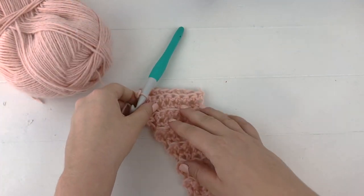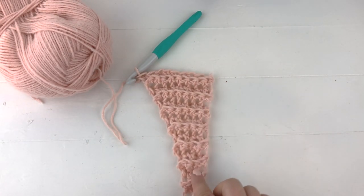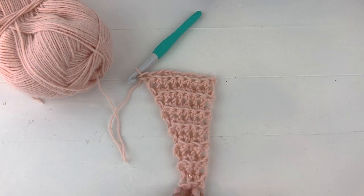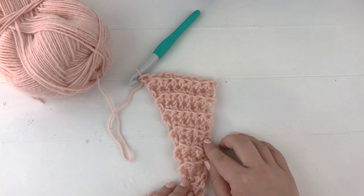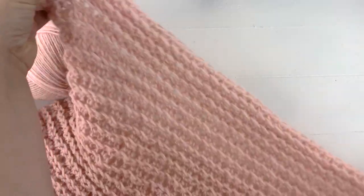You can see how the scarf is slowly growing — it's remaining flat on one side and starting to angle out on the other. You just keep repeating until you have a total of 90 rows, or you could simply stop whenever you feel the shawlet is as long as you'd like it to be.